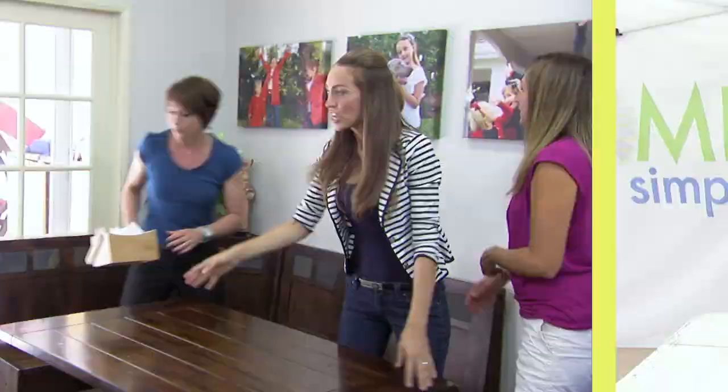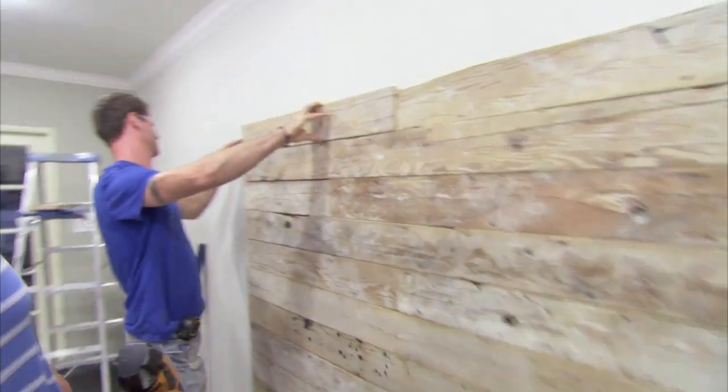A breakfast nook, but including a den — how do we marry all of those things together? Right now, they're divorced. We're bringing design inspiration. You're gonna have an accent wall from Frank Sinatra's house. It looks like a real grown-up person's home now.